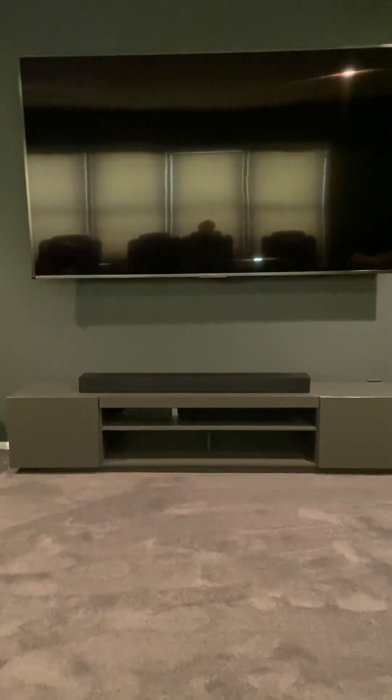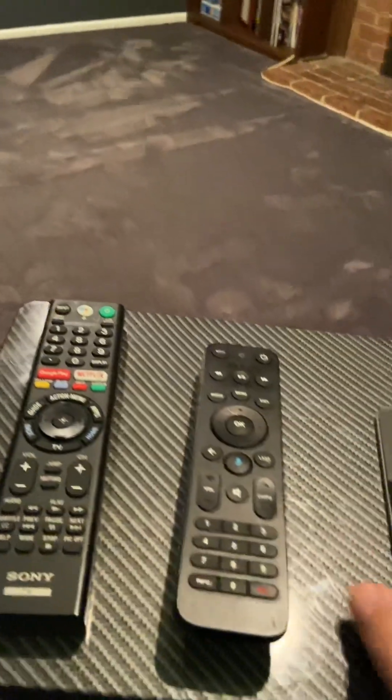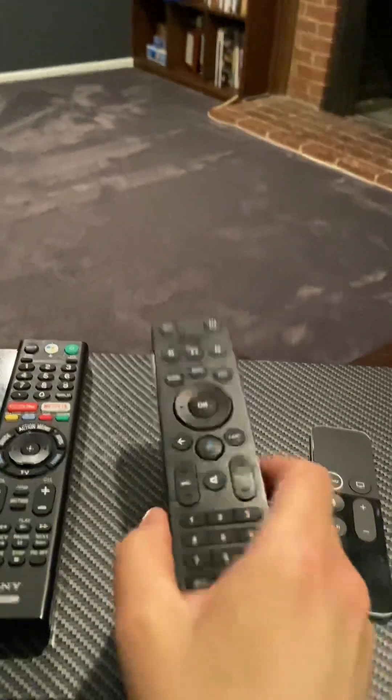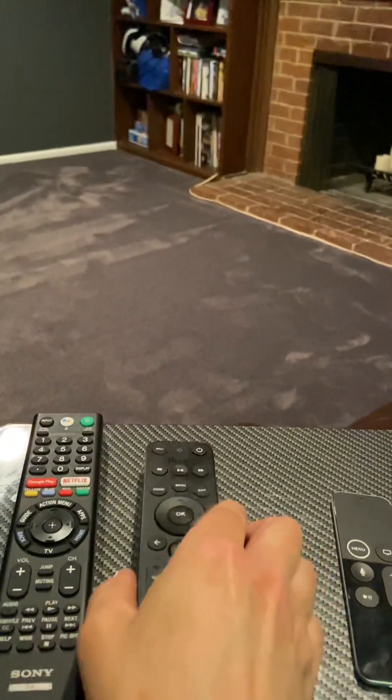Hello, this is a short video to show you how to use our 85 inch Sony TV. First, let's look at the three remotes. The TV remote says Sony — that's the TV remote. Then the cable remote says Fios; we have Verizon Fios, that's the middle one.